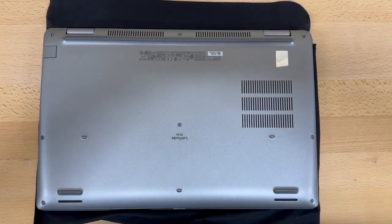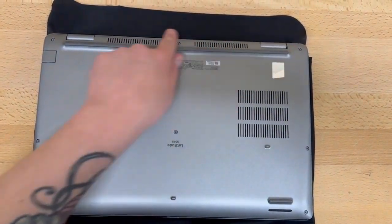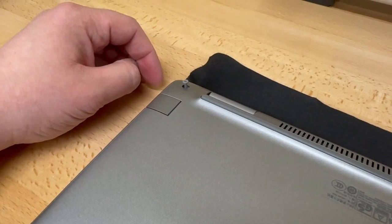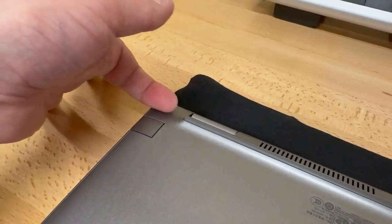You're going to want to unscrew every screw in the bottom — around the corners, the edges, and then the middle one right here. Note that all the screws are retaining; they will not come out even if you try.